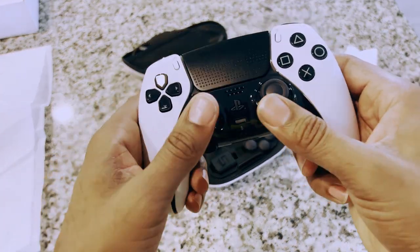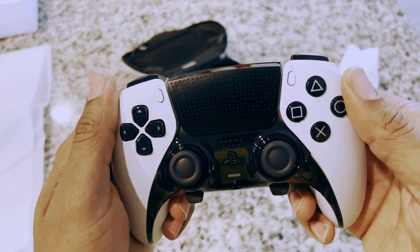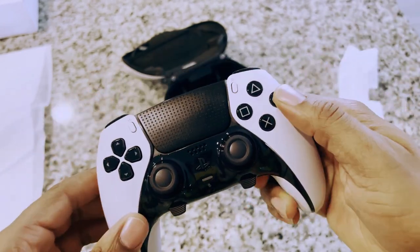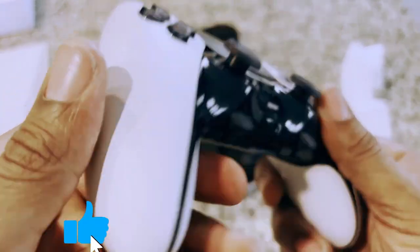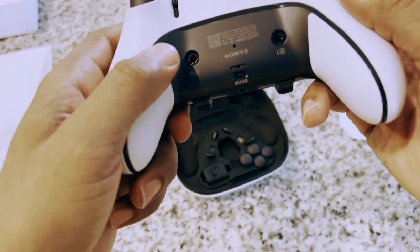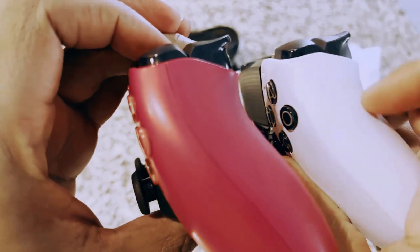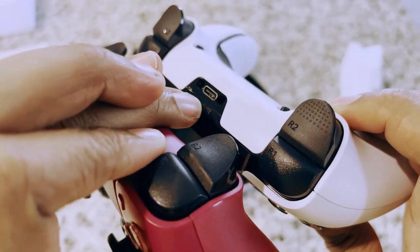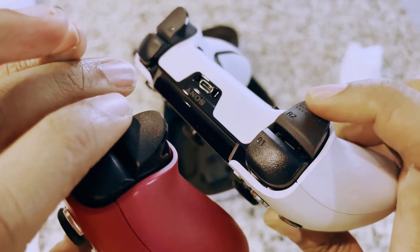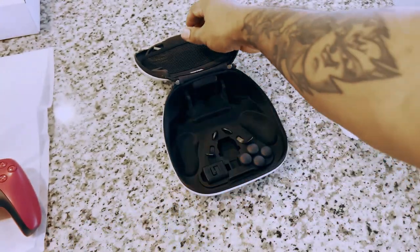As for the buttons, they went with a black background behind them — it used to be clear. The triggers feel normal, and they actually have a little more grip to them, which you can definitely feel. You've got your charger port right there, and I do like what they did with the charger port.